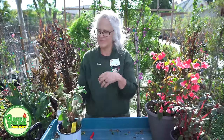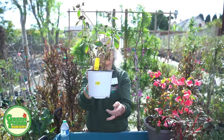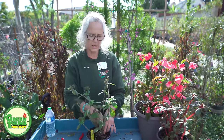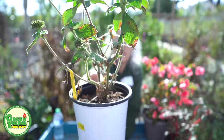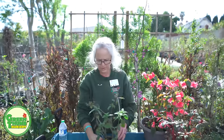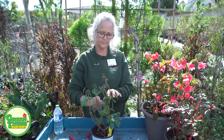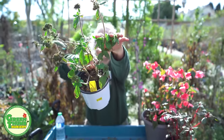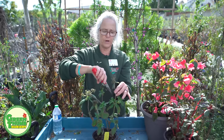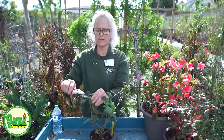Now this next one is a pentas, also called Egyptian star flowers. As you can tell, they do not like the winter. I'm going to start by peeling off the dead leaves. Hopefully you can see there are lots of buds coming up at the base of each one of these leaves, so we're going to encourage that growth. We're going to deadhead — you can see there's a little union right there, that's where I'm going to make my cut because the new growth is coming out. You go about a quarter of an inch from where it's coming out of the plant and just snip it.